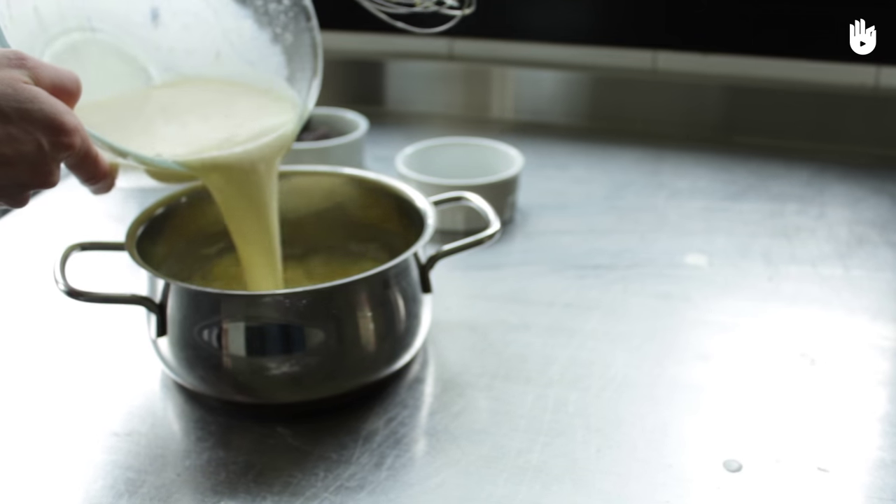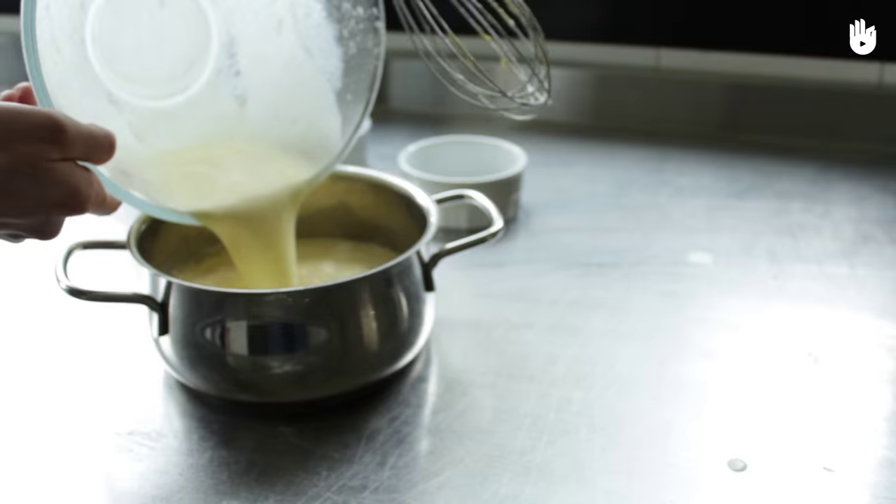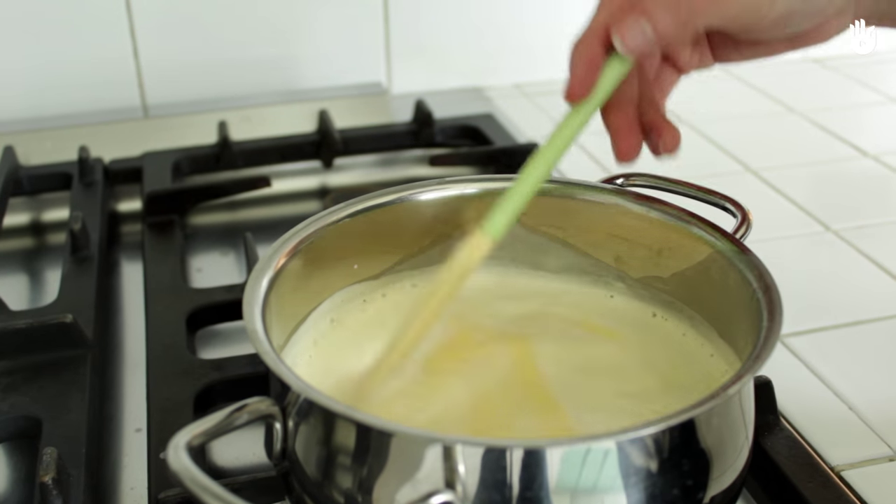Next, pour it all back in the pan and heat the mixture at low heat, still stirring, until the mix thickens.